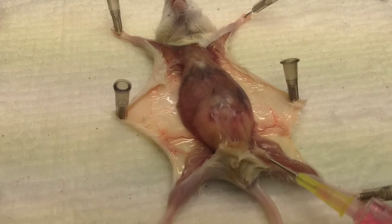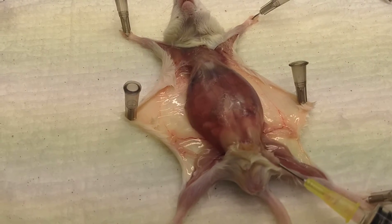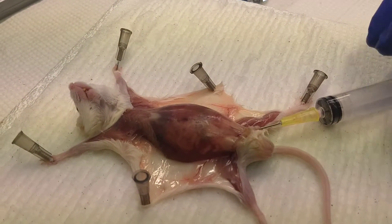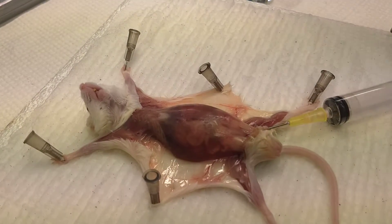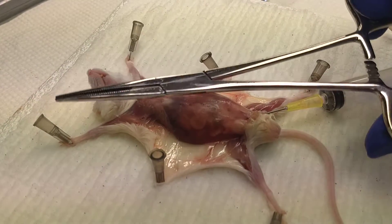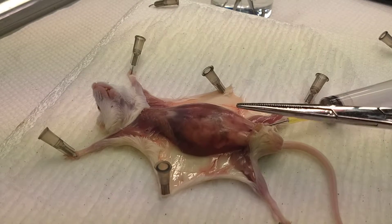Once you're in about halfway the length of the needle, inject the media into the peritoneum — you should see it being filled with the media. If you don't see it being filled, it's likely that you have a blockage somewhere. I'm going to leave the needle in; you can also take it out without causing media leakage. Then you're going to use a hemostat — basically a clamp — to crimp onto the peritoneum.